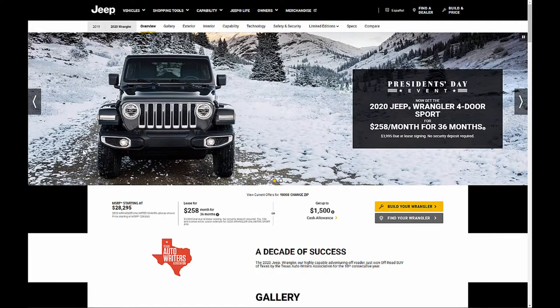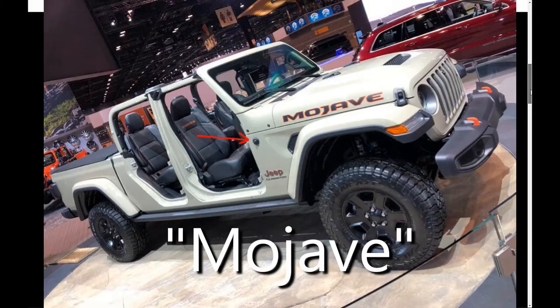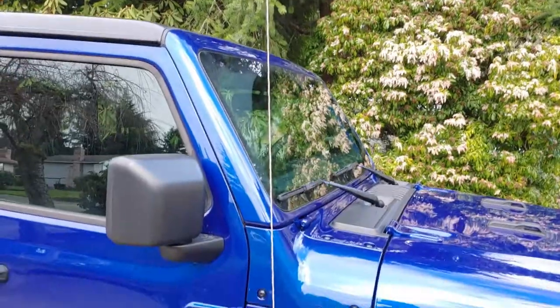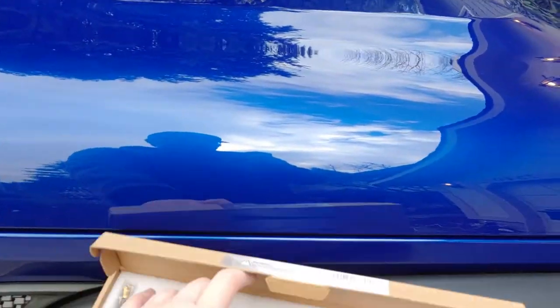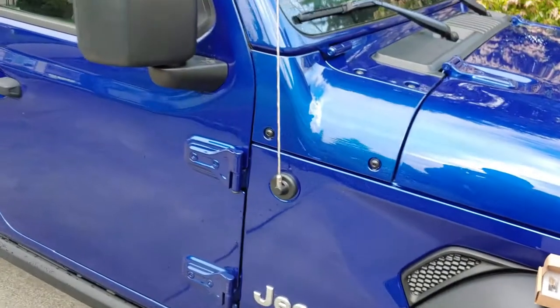Not even Jeep likes it. Look on any of Jeep's web pages and they actually remove the antenna from all of their marketing. Even the last big announcement — the Moab and the High Altitude Jeeps on the showroom floor — they removed the antenna. So not even Jeep themselves like this. And that's why I think this right here is going to be the best $20 spent on your Jeep upgrade. So let's go ahead and do that right now.